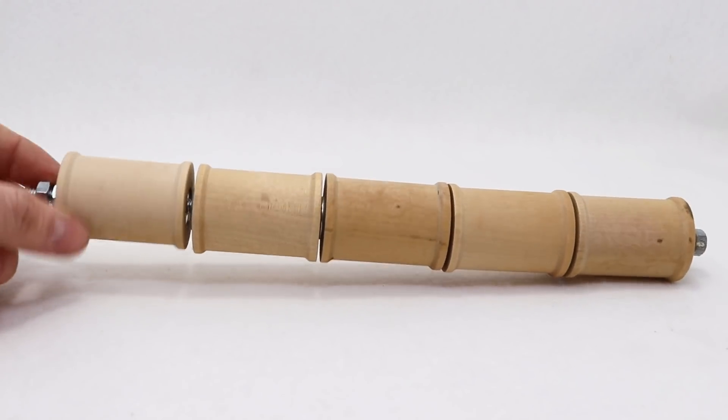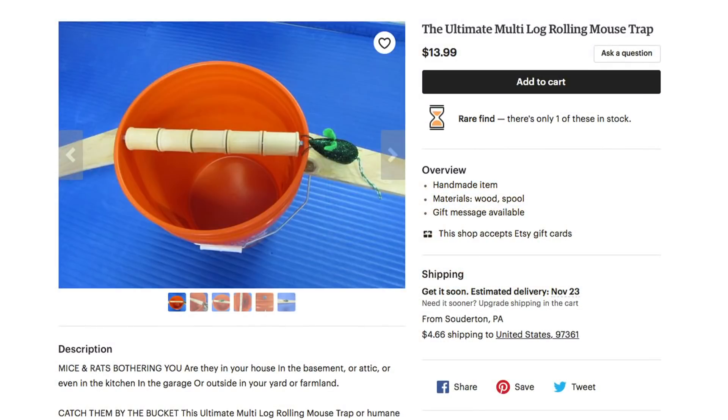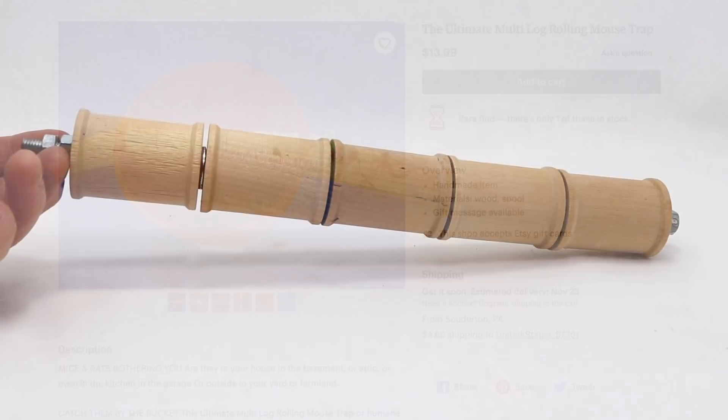Today for Mousetrap Monday, we're going to try to catch a bunch of mice or rats in the barn with the new bucket mousetrap that I bought on Etsy. It's called the Ultimate Multi-Log Rolling Mousetrap and it's a really simple design.